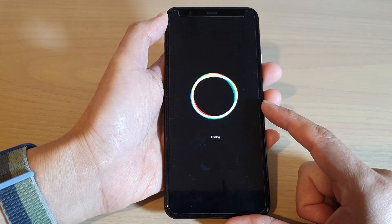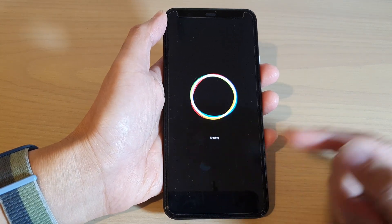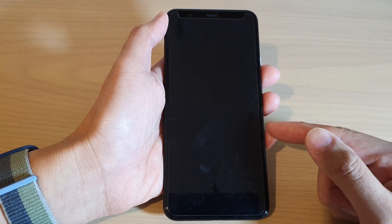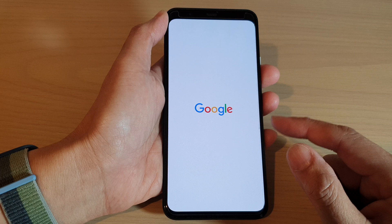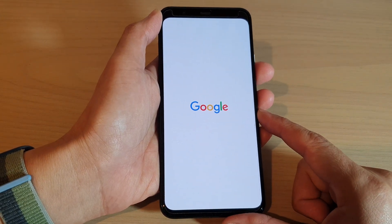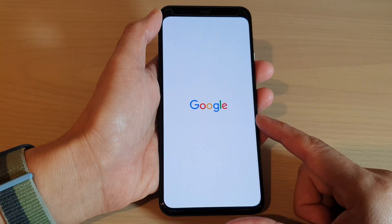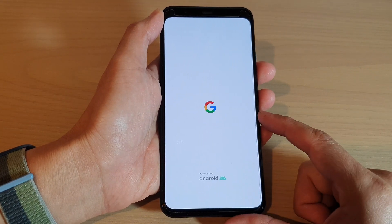Now, because I have not signed into Google, that's why it did not ask me to put in my password. And that's it — just wait for your phone to set up. Once it is reset, you need to set up your phone again so that you can use your Google Pixel 4.